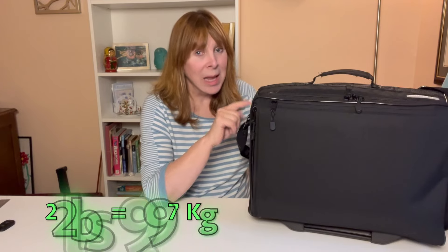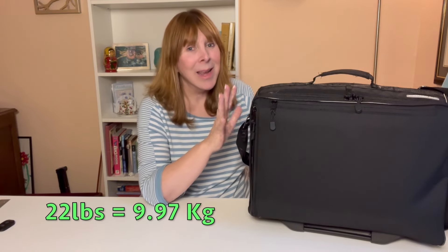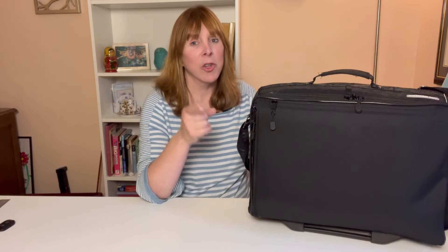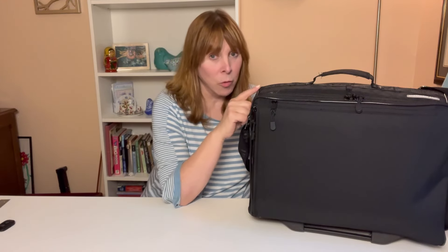You might have to weed out some pieces in order to use the roller bag on strict carriers — that won't happen with the backpack. I weighed the bag fully packed and it came in at 22 pounds, which is definitely over the seven kilogram limit. But if you're traveling with a budget airline or a national carrier, they generally don't weigh the bags, so that's not an issue.